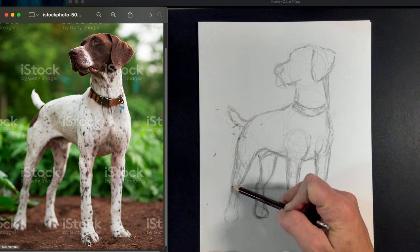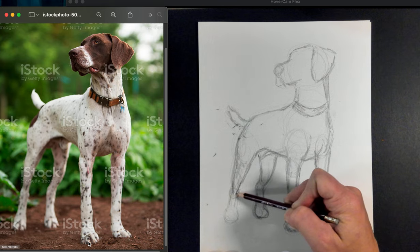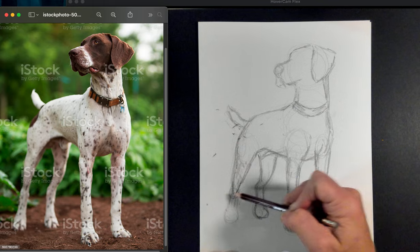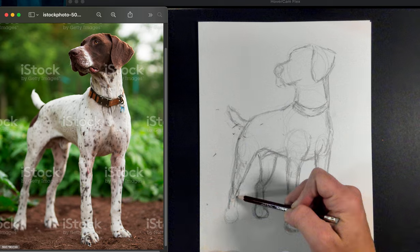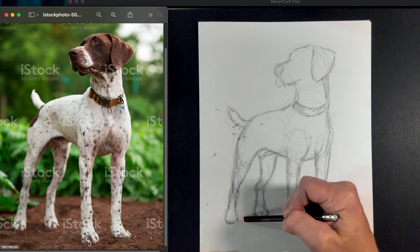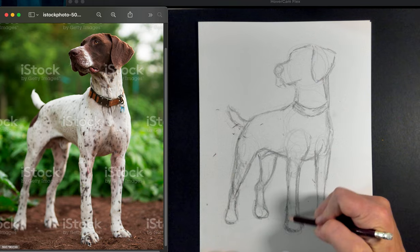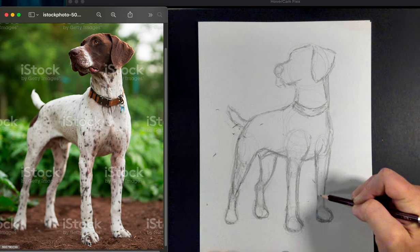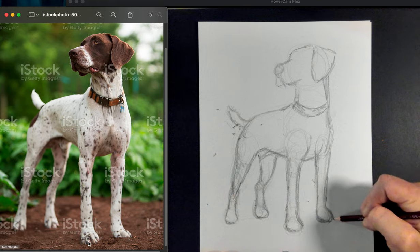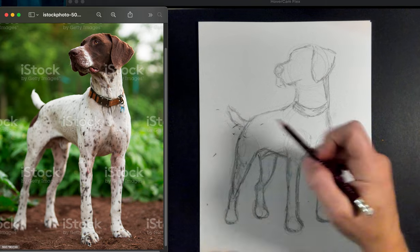I'm still not drawing a lot of detail yet — just getting the basic shapes in. There's a little shape where you can see the leg come in and that part reflecting in a small shape that comes out. That front foot is coming straight at us, so it's going to look different from the side ones. I'm okay with how everything is — it feels like everything's basically in the right place. I don't need it to be perfect, as long as it looks right.